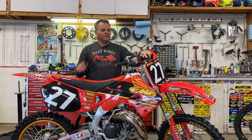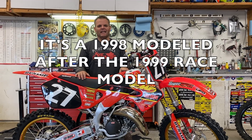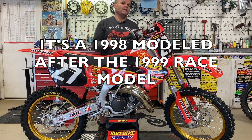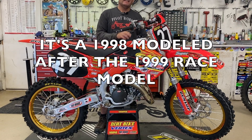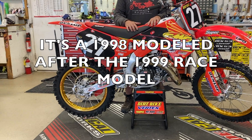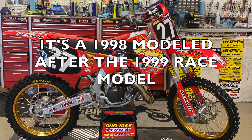I still love the smell of two-strokes, and this is a 1999 CR125. From '97 is when they changed this frame for the 250, '98 is when this bike got it. This is a '98 — we went with a retro-looking style for Dirt Bike Magazine on this build.